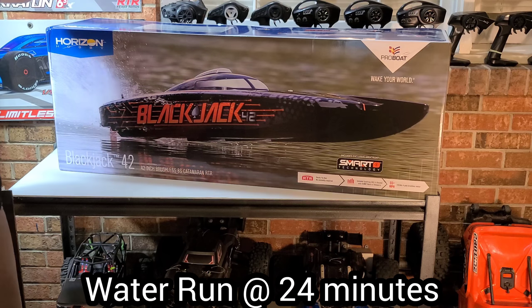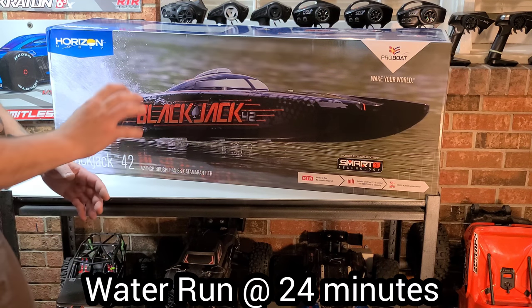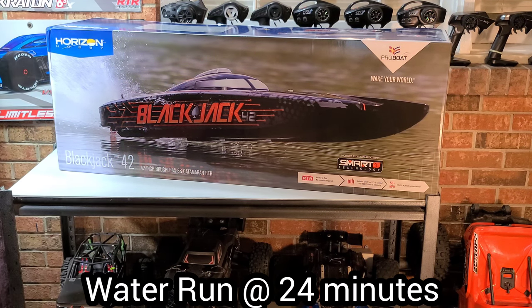Today we're going to take a look at the boat, take a look at the box art, an in-depth look at it, take a look at the electronics and everything that goes with this boat. It's an absolute mammoth of an RC boat.